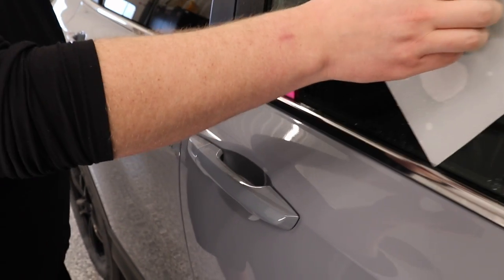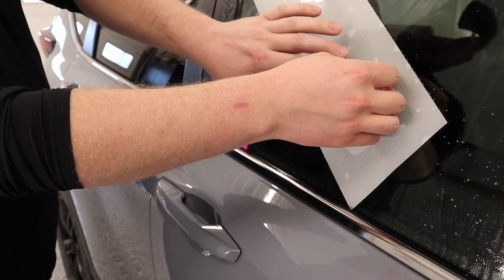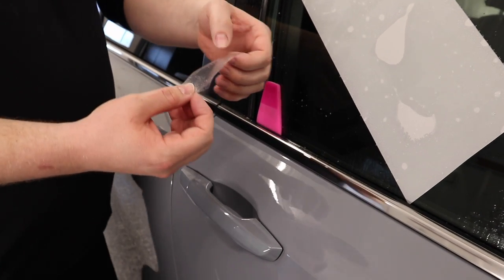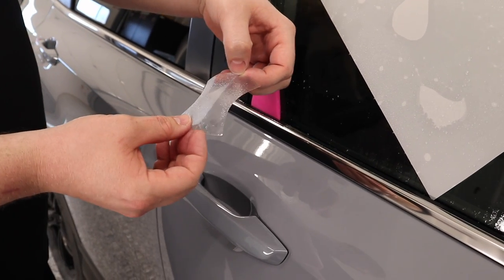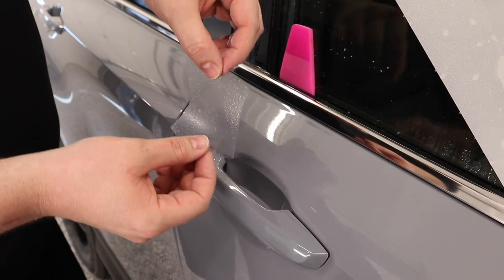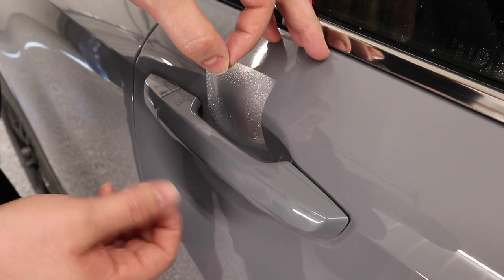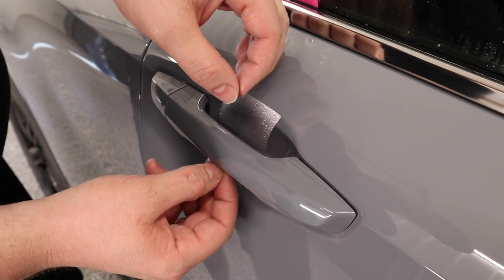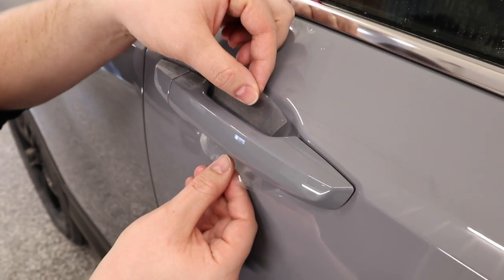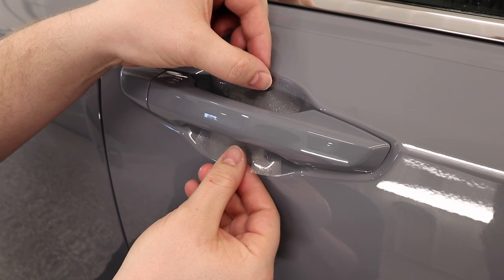Now I've got the door cup pattern over here on the window, and I've got the outside of the film wet with my slip solution, but I'm actually going to install these dry, believe it or not. So I've got my pattern right here. Very carefully, I'm going to slide that door cup down behind the door handle, and then I'm just going to squat down and line it up where I think it needs to be — right about there.